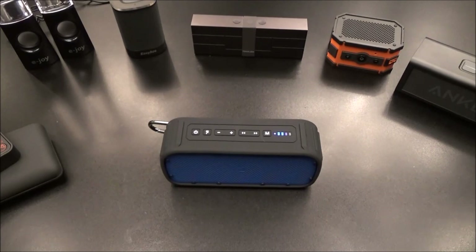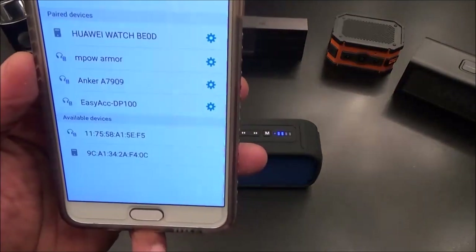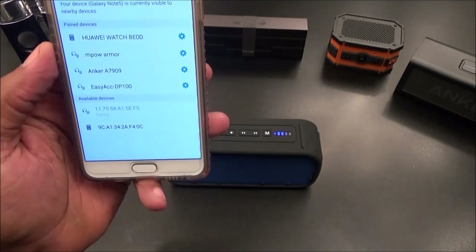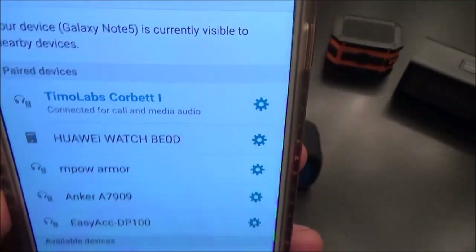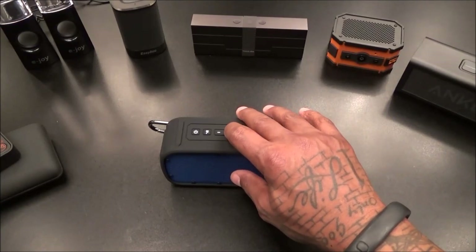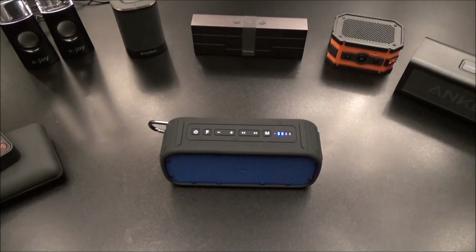Let's pair this up and see how it goes. Galaxy Note 5 one more time. Connected - we got the Timo Labs Corbett 1. Let's get some volume. Okay, that's max volume. Oh - this one is loud. This one is LOUD.